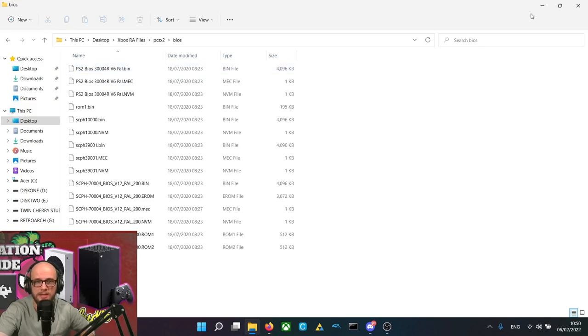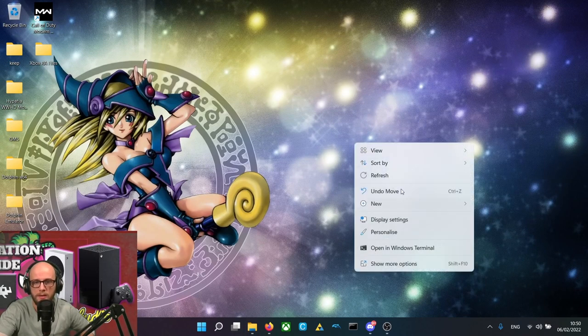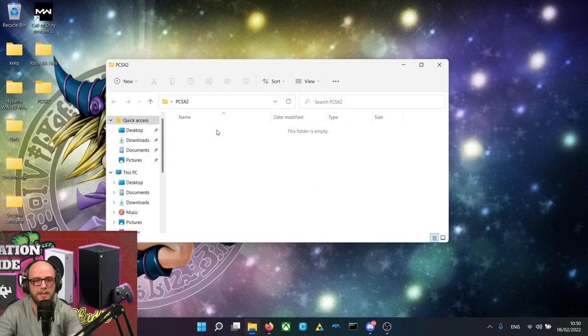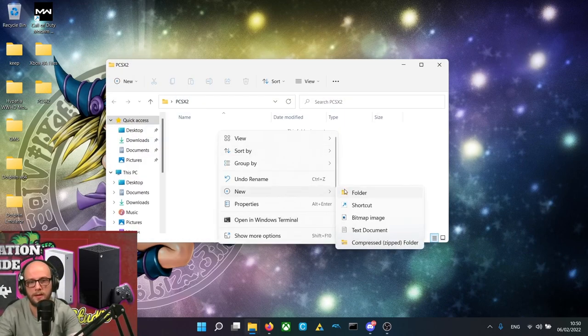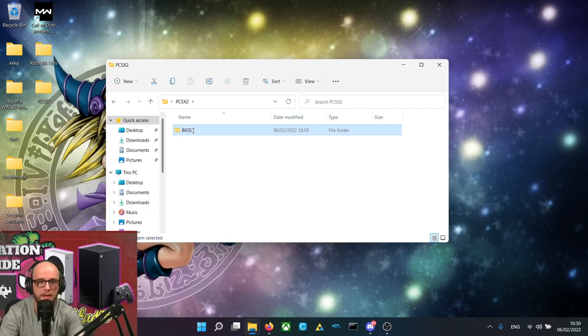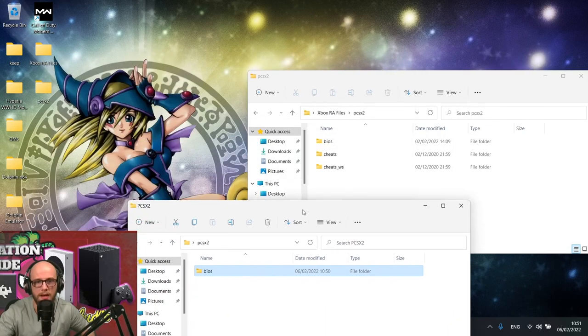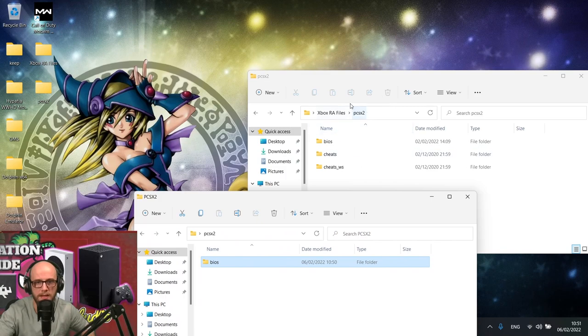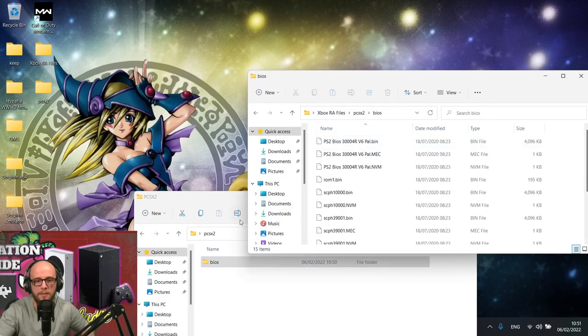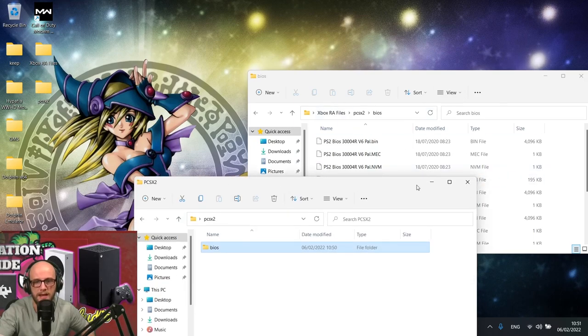You can create this yourself by creating a new folder called PCSX2, and then inside that, create another new folder called BIOS. As you can see, it matches the one I have in my Xbox RA files — Xbox, PCSX2, BIOS. You can put your BIOS in there, copy it over, and that'll work just the same.